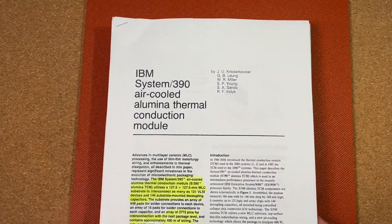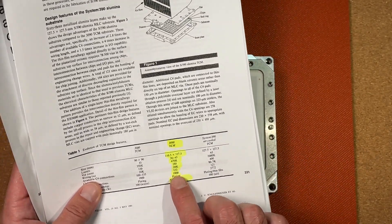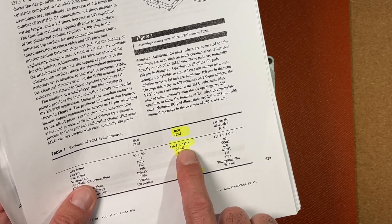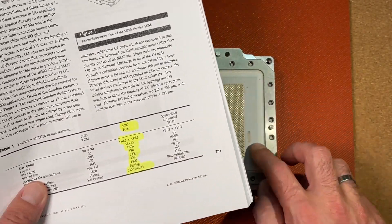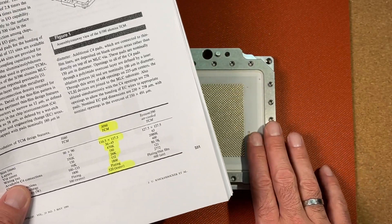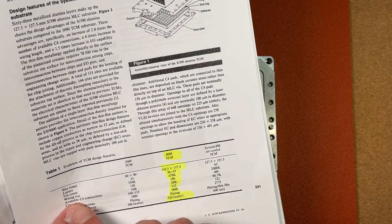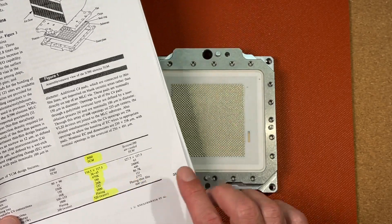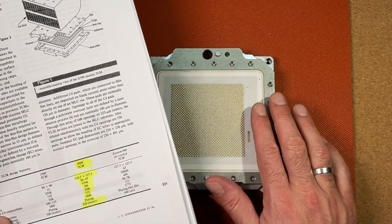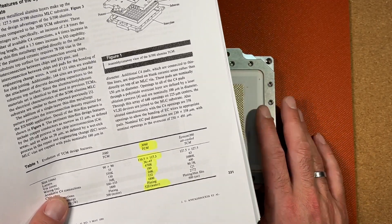I also found a nice IEEE paper from IBM, where they mention the 3090 TCM module in a table. Looking at the specifications: a size of 110 to 117mm — I think that refers to the ceramic substrate — with 36 to 45 layers. So the ceramic substrate contains up to 45 different layers. With a VR count of 470,000 — so 470k via connections between these different ceramic layers — which leads at the end to the pins. Incredible technology for the mid-80s.